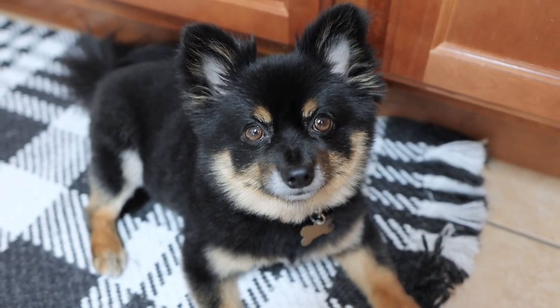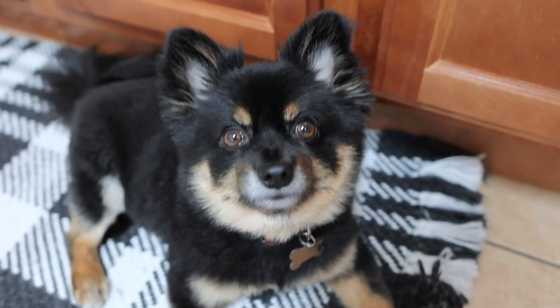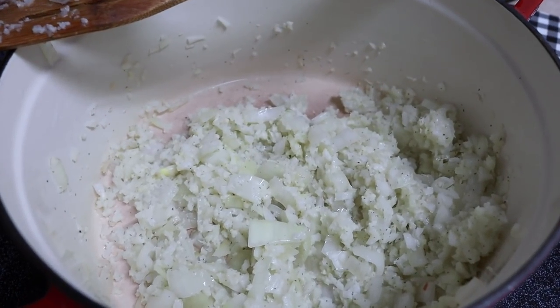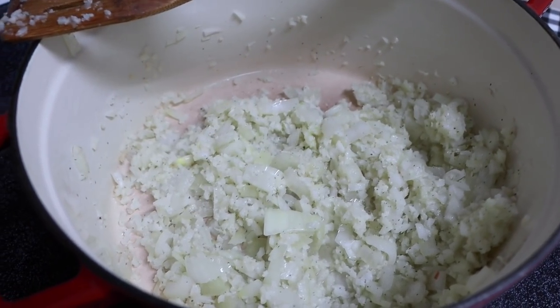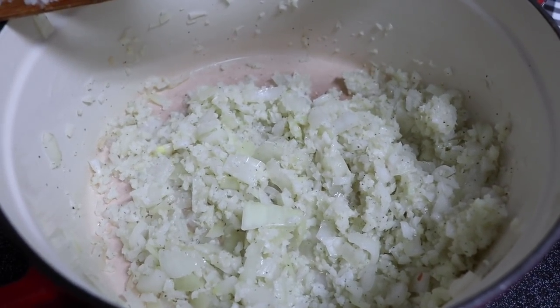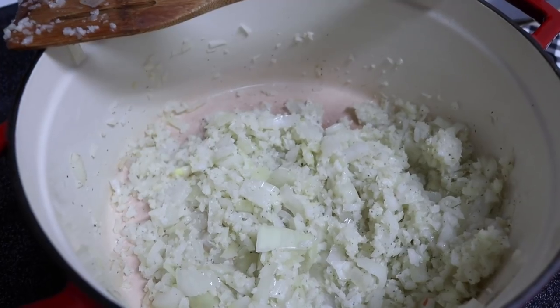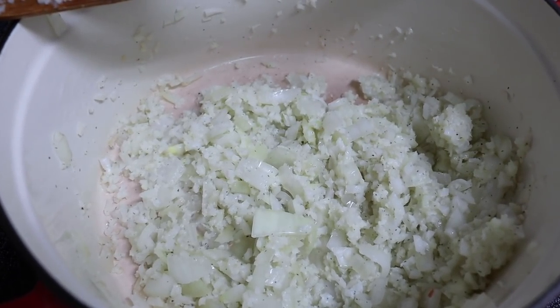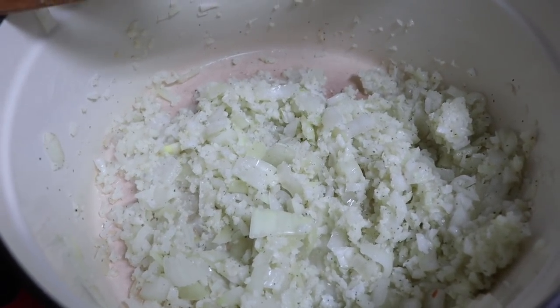Hi Evie. Are you going to help me cook? Are you going to be my sous chef? We got the base of the chili going. I realize I don't have chili beans and I don't even think I have chili powder, so I don't even know if this is going to be called chili. But anywho, it's a full onion, salt, pepper, garlic, and then I use rice cauliflower instead of meat.